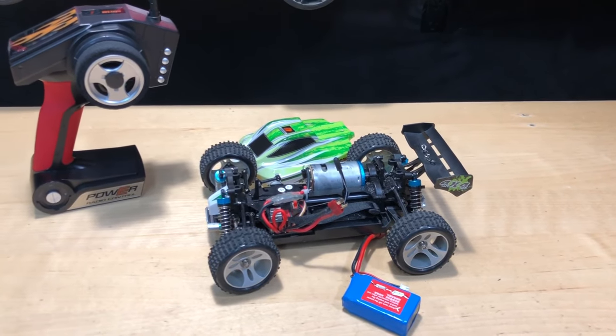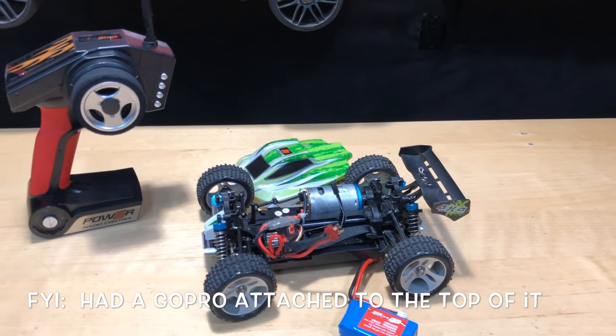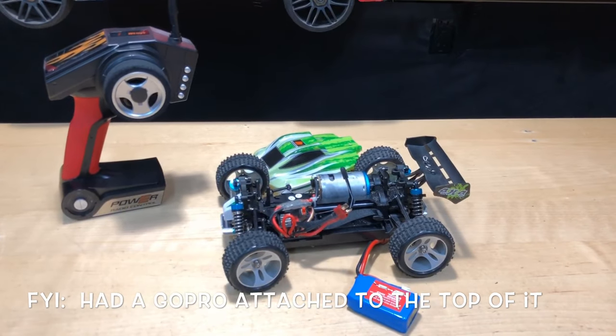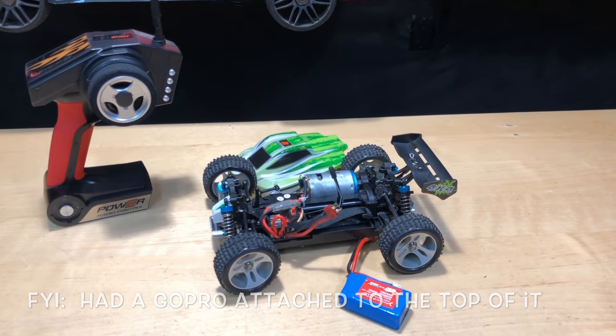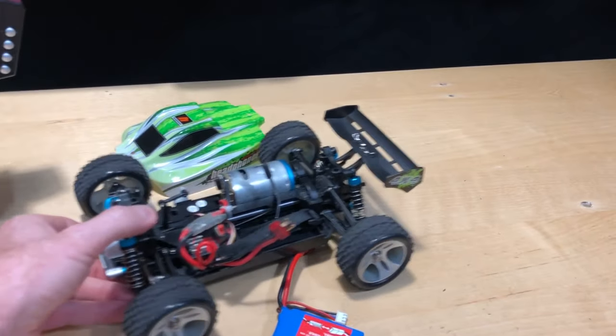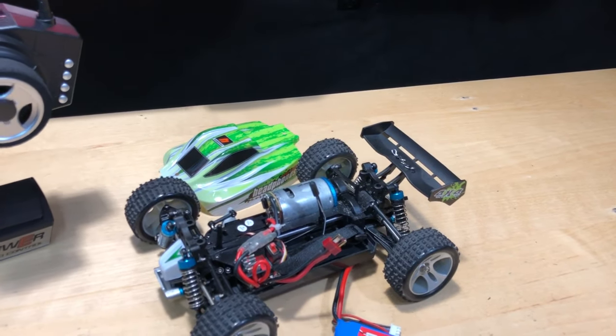Other than that, this thing's got a lot of power — it went 36 miles an hour, which is pretty awesome. Not a bad deal. It says it can do a maximum of about 43 miles an hour — 70 kilometers — and I'm not going to hold them to it, but I still think it's a fast car and it probably has a little more I can squeeze out of it. I think the spur gear and the pinion gear are a little bit too close together.